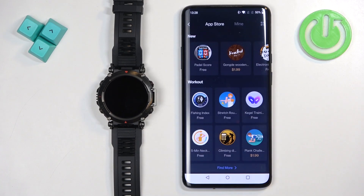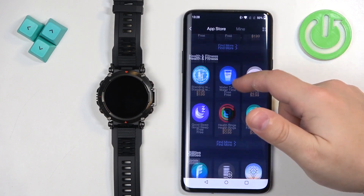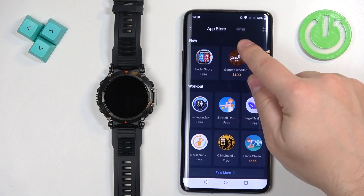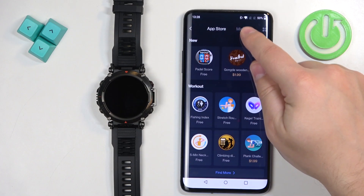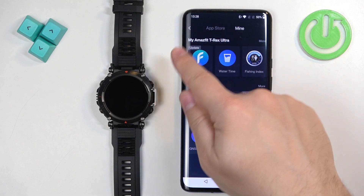Tap on it to open the App Store. Here we have basically a list of apps we can install, but we are interested in the category called Mine right here at the top of the App Store. Tap on it and right here we have the list of applications installed on our watch.